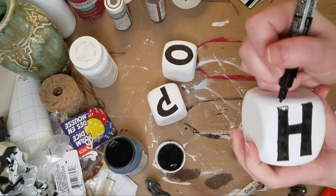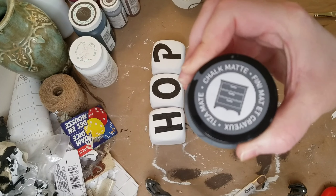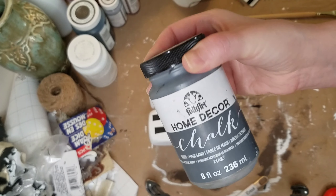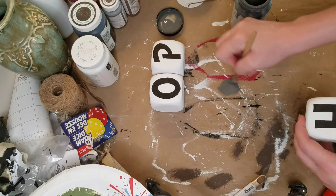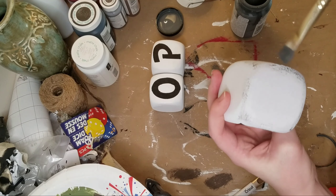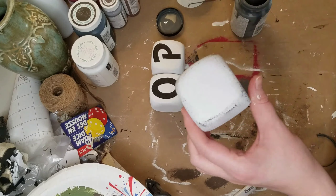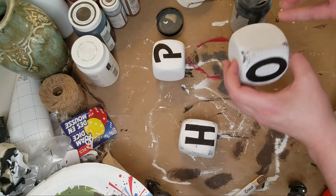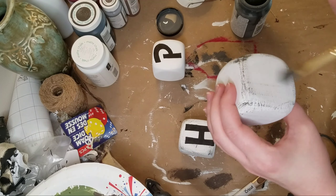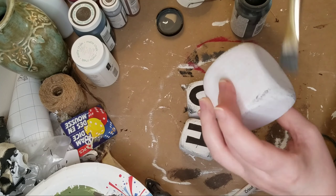Next, I of course wanted to distress these a little bit. So I just used the Maui Sand color of my Folk Art chalk paint. It was a little dark, so I decided to go back in with a little bit of the white and I just kind of mixed it together on top of the darker color. And I think it came out really pretty. I like everything really distressed, but of course you don't have to do that step at all. I just cannot make a craft without distressing it.